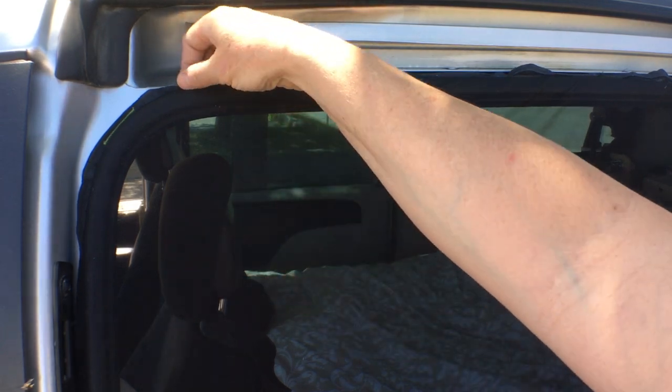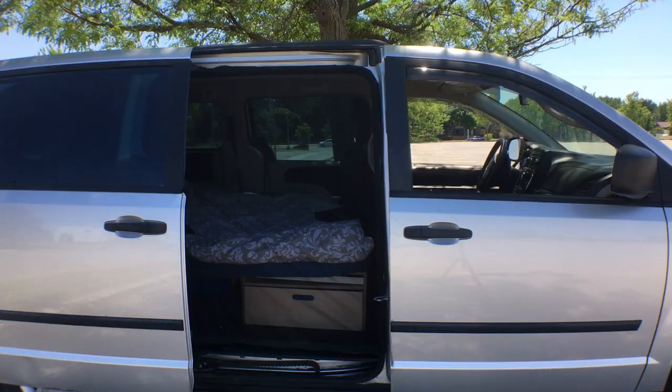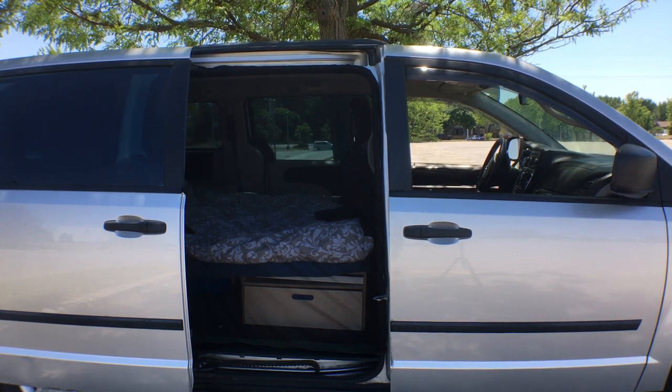Today I'll be walking through making a bug screen for the sliding side door of my very small camper van. The screen will allow me to have the side door open for ventilation without letting any mosquitoes in.